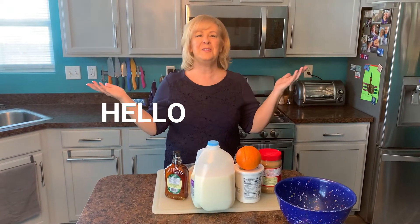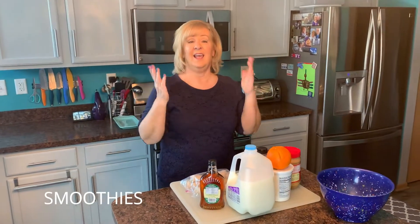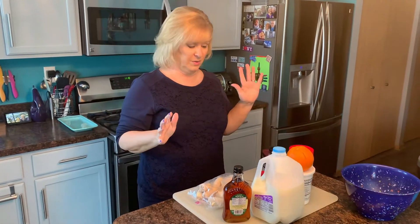Hi everybody, welcome to my kitchen. Welcome to Karen Sizzle and Spice. I'm really excited to be making some smoothies today. Ed and I have been on this kick lately and I thought I'd share a couple recipes with you.